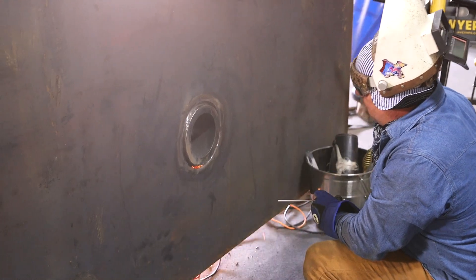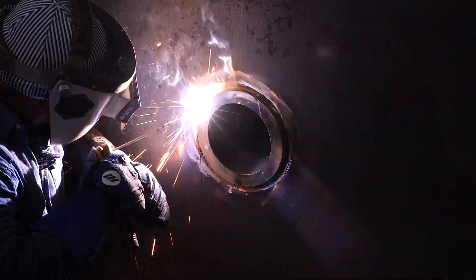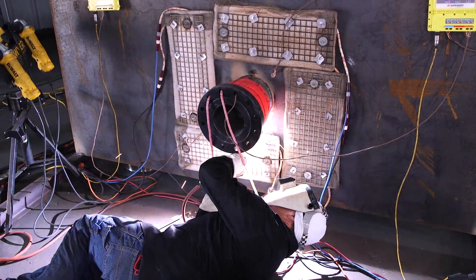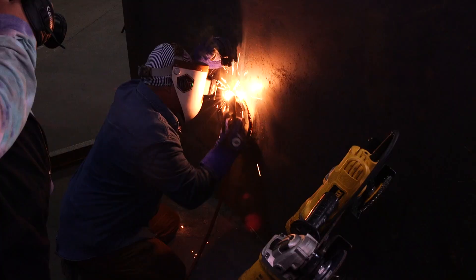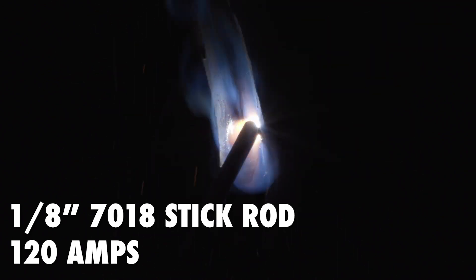Just got done grinding it all out — it's nice and clean now. I'm going to get ready to start putting my first pass. I'm going to put my first pass at 3/32, it's kind of deep in there, and I'm running at 100 amps. As I work my way up here on my fills, I'm just doing a small weave technique, making sure my puddle ties into the bevel on my plate and the nozzle. I'm going to jump up to one-eighth rod and move my amps up to 120.